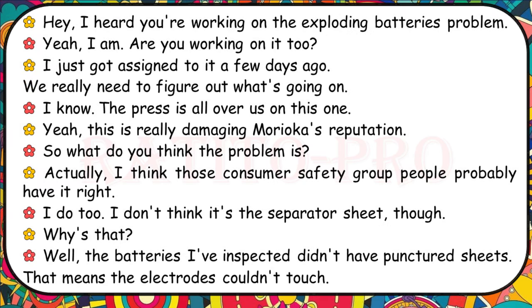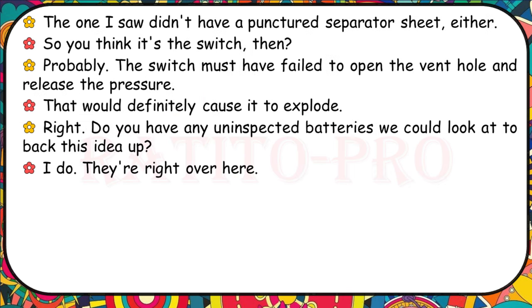I heard you're working on the exploding batteries problem. The press is all over us — this is really damaging Morioka's reputation. I think the consumer safety group people probably have it right. I don't think it's the separator sheet though, because the batteries I've inspected didn't have punctured sheets, meaning the electrodes couldn't touch. The one I saw didn't have a punctured separator sheet either. So the switch must have failed to open the vent hole and release the pressure — that would definitely cause it to explode. Do you have any uninspected batteries we could look at to back this up?